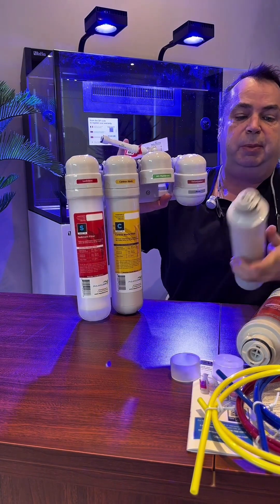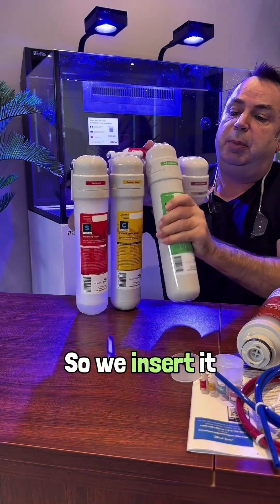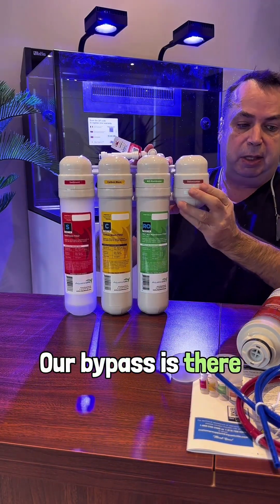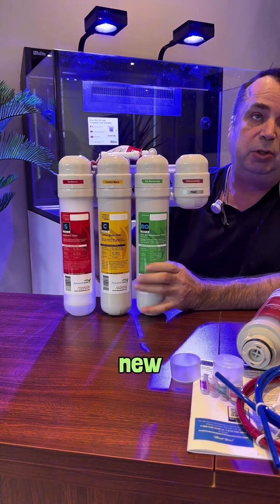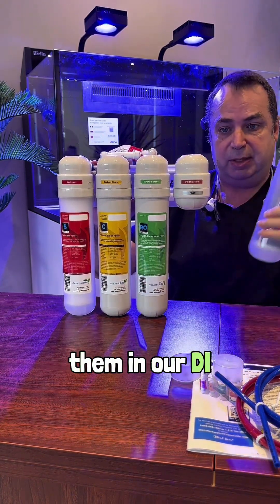After that, we put in our filtration membrane. You see how easy it is to put that in — we insert it. There you go, the membrane is installed. Our bypass is there. We run it for another hour, an hour and a half at minimum, when we flush the membrane when it is new. Why do we do that? The membrane has preservatives, and we don't want them in our DI.